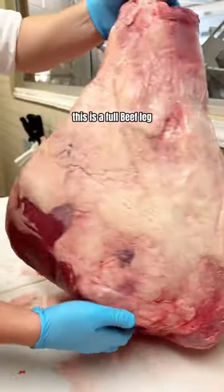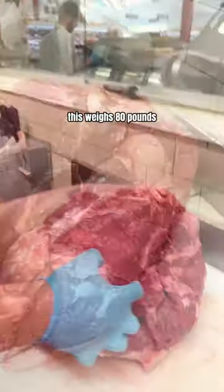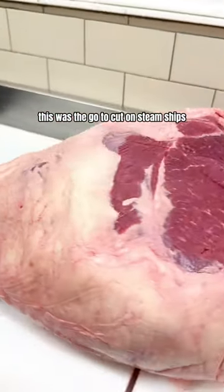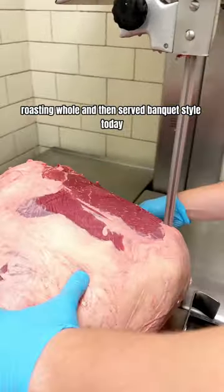Have you ever seen one of these? This is a full beef leg. This is called a steamship round and it weighs 80 pounds. This was the go-to cut on steamships, prepared by slow roasting it whole and then served banquet style.